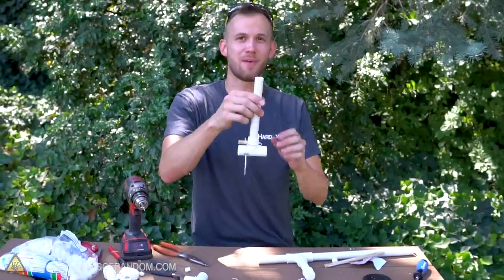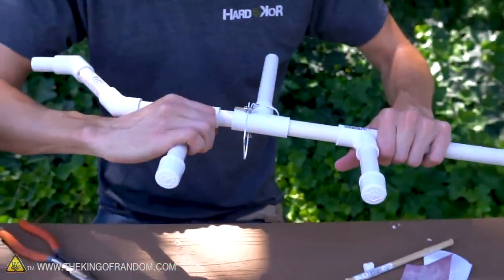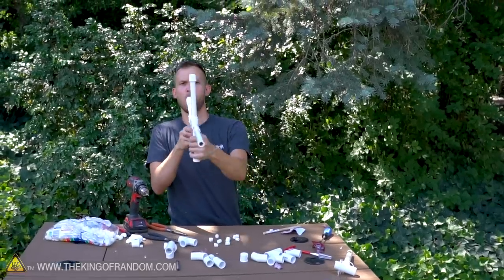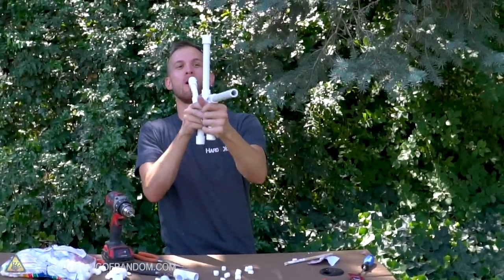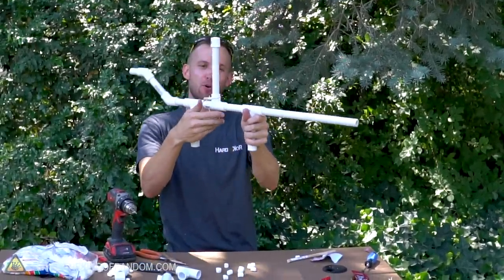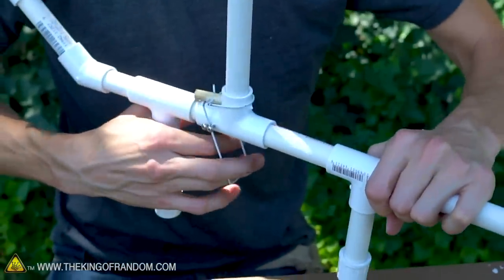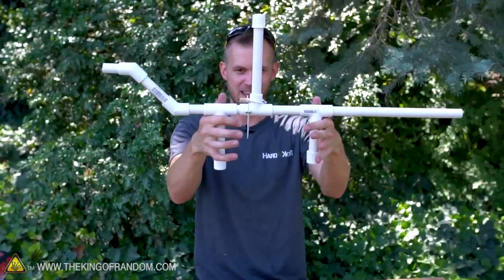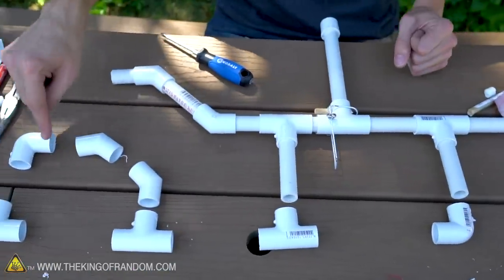We've now built our semi-automatic mechanism that lets us drop one or two marshmallows down through the tube at a time. Let's add this back onto the gun and see if it's working the way we hope. Pulling back and dropping it forward, there it goes — this is working really well! It's easy to reach with your hands, so when you're ready to fire you can just drop another couple of marshmallows in. I think we can take the overall build and make it even cooler by using some more pieces to add a shoulder rest.